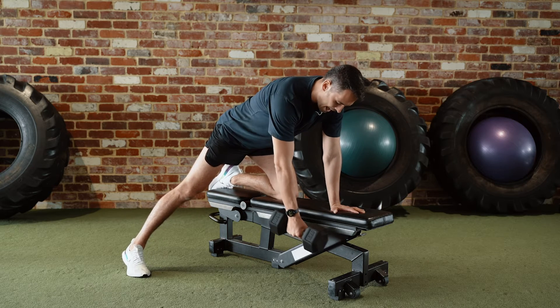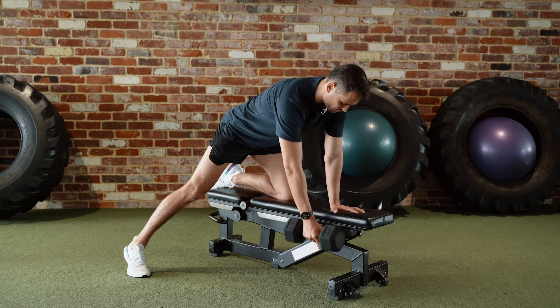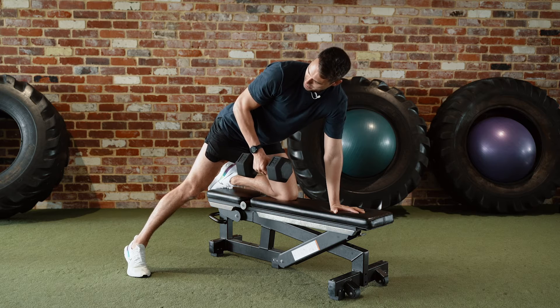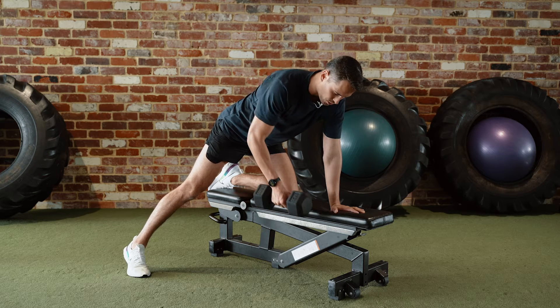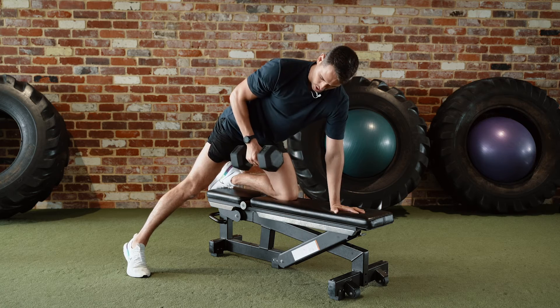From here, grab the dumbbell, angle your arm forward slightly, and start the movement by pulling the shoulder down to the ribs. Squeeze the shoulder down to the ribs as you come up. Stop once you fully squeeze it down and your arm is level with your body, then control back down, reaching forward slightly, feeling a stretch to your lat.